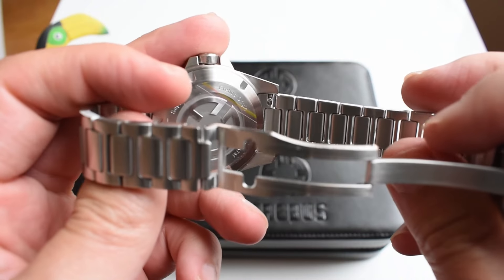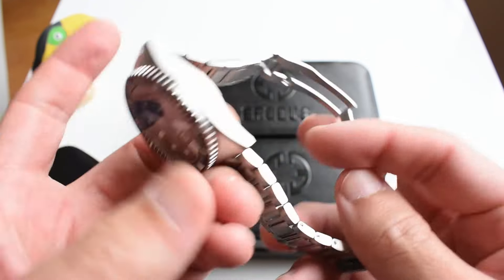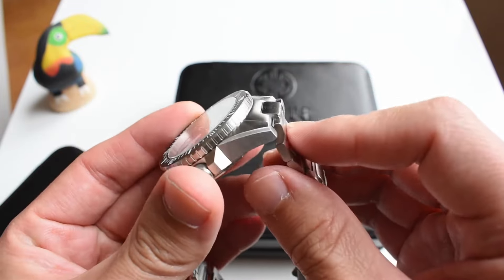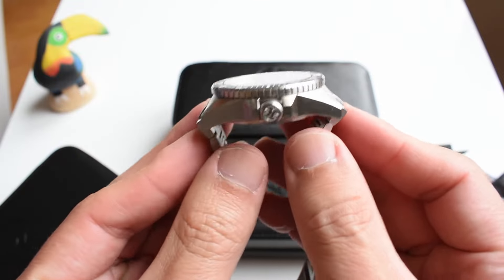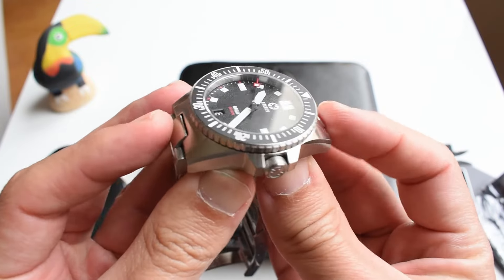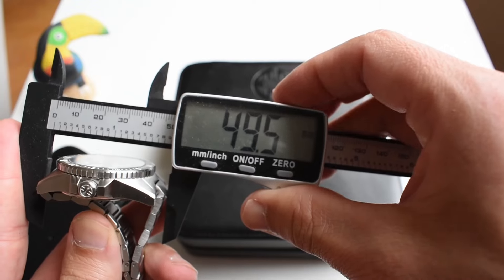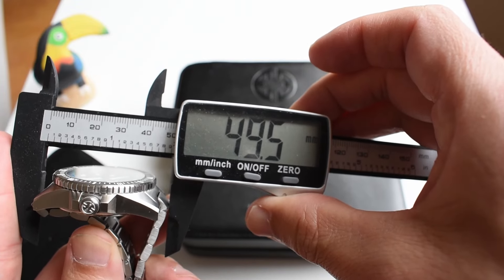I forgot to tell you about the quick release feature of this bracelet. I also know that this bracelet has kind of a trans endlink, because it is neither male nor female. It poses as a female, but it is actually a male, because you cannot bend it — it stays in place like that. So it looks like a female, but it is actually a male endlink. The actual endlink-to-endlink is 49.5 millimeters.